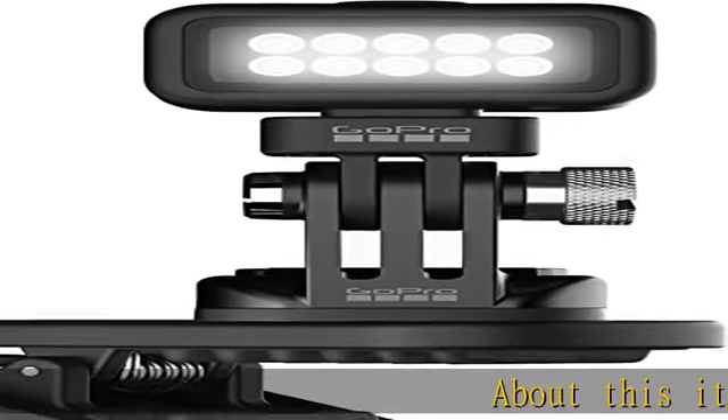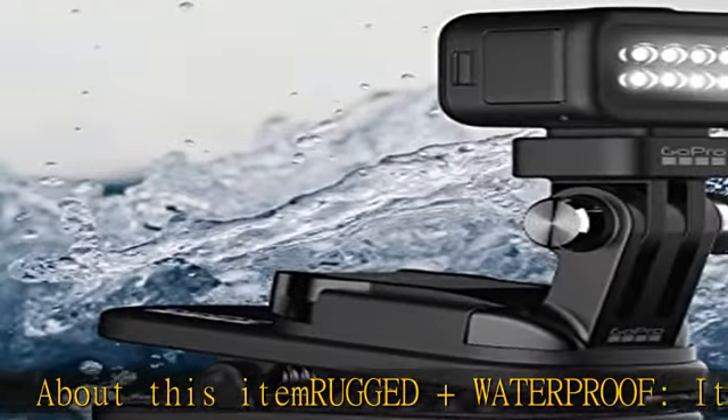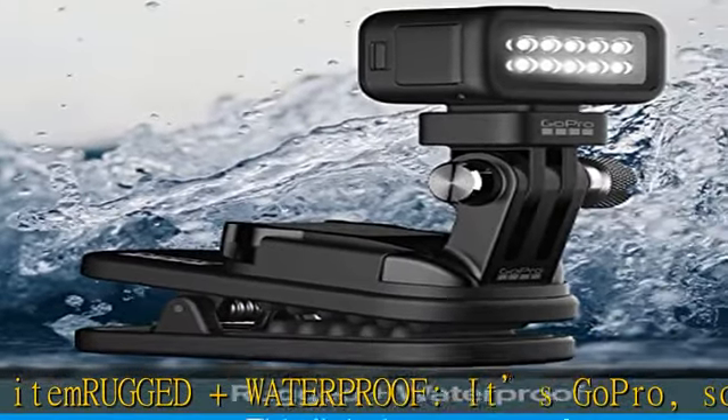About this item — rugged and waterproof. It's GoPro, so you know it's up for anything. This light is waterproof to 33 feet (10 meters) and built for real-life adventures.